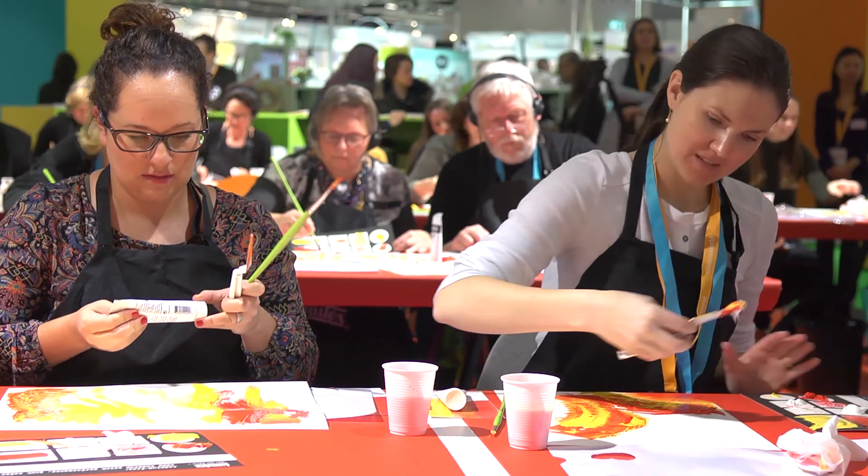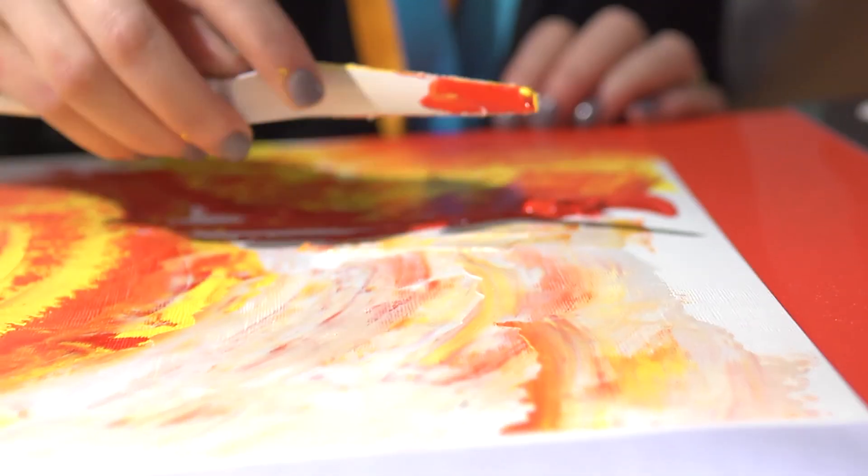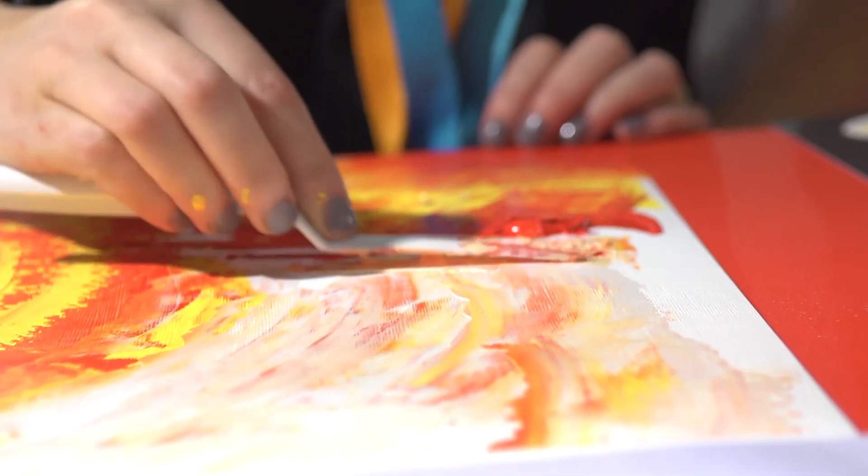I'm really excited that this Liquitex paint is cadmium-free and that the quality has not been sacrificed in any way — that you can still have this paint be a high-quality paint with great pigmentation and great feel to it as well.